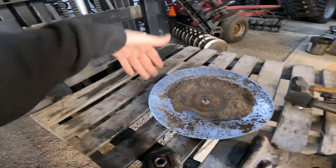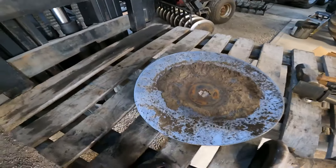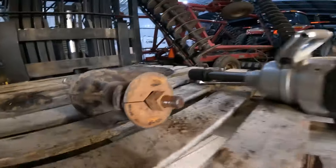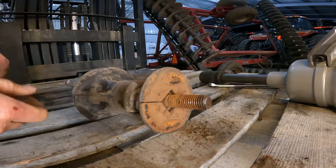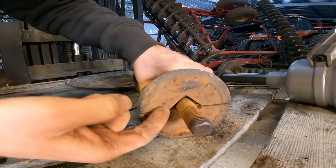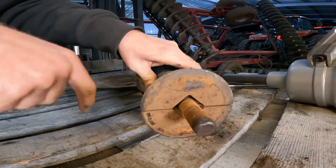They call this the furrow filling blade. All the other blades are 20-inch; I think this one is an 18-inch. That way it doesn't dig such a big furrow when you make your pass. It's got that little square cube deal, and you can see the break between the two pieces of the spool or spacer — whatever you want to call it.